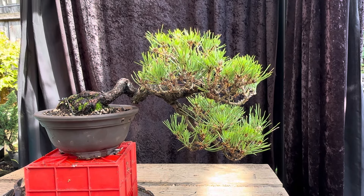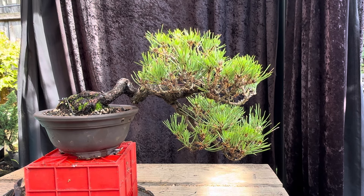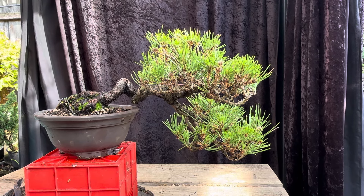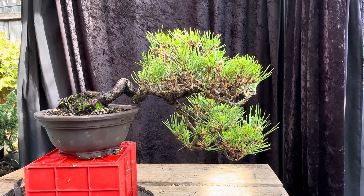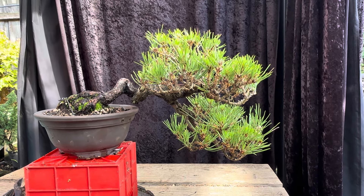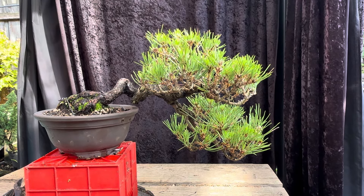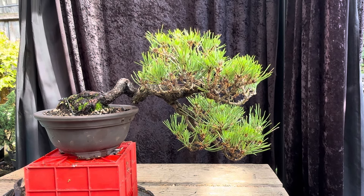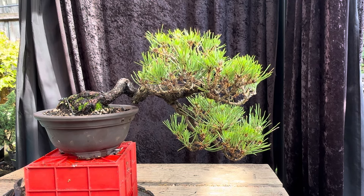G'day YouTube, welcome back to my channel Bonzo Works. Today I'm going to talk about autumn work on Japanese Black Pine in Melbourne, Australia. Autumn is a good time to work on black pines — I work on them twice a year: in summer when I decandle, or in autumn when I go in and bud select and needle pluck.